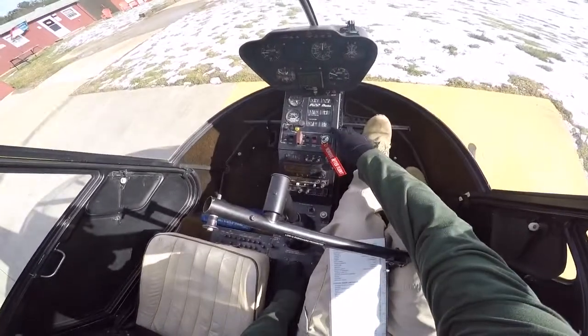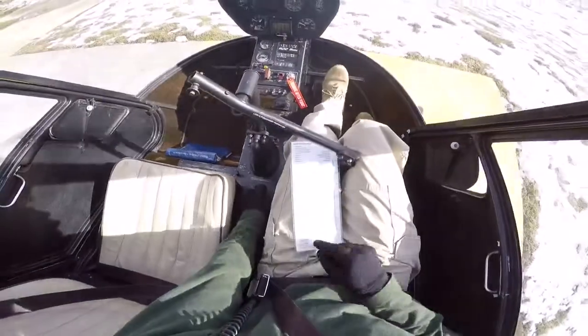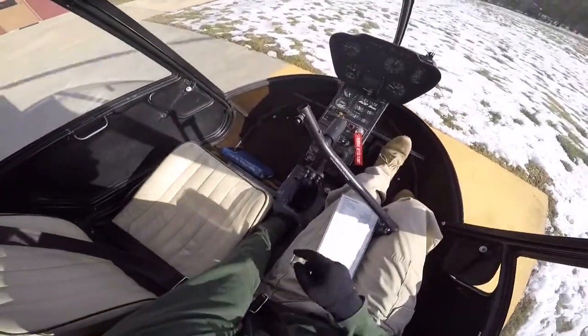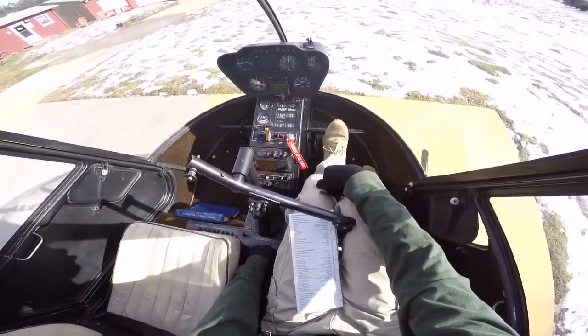Looks like that cylinder temperature dropped pretty quick — it's about 300 degrees now. So once I have the CHT drop, we're going to go ahead and close the throttle. The throttle is going to be all the way to the right. With my left hand I'm going to roll the throttle to the right, and our RPM is going to drop.